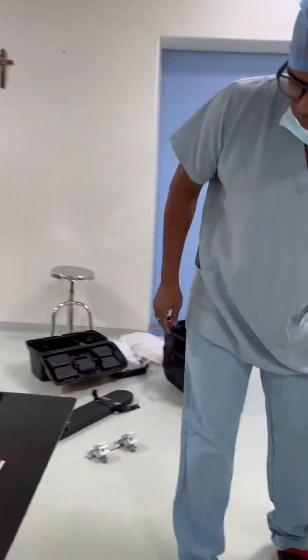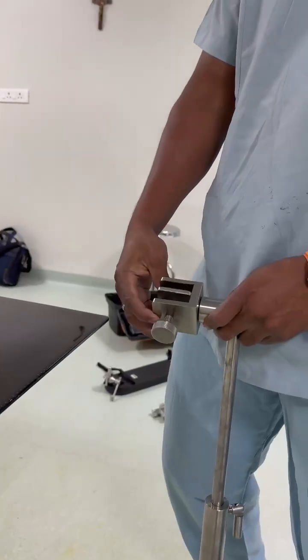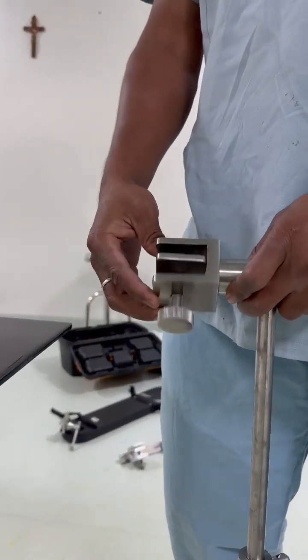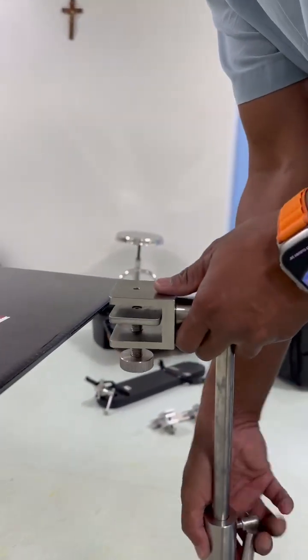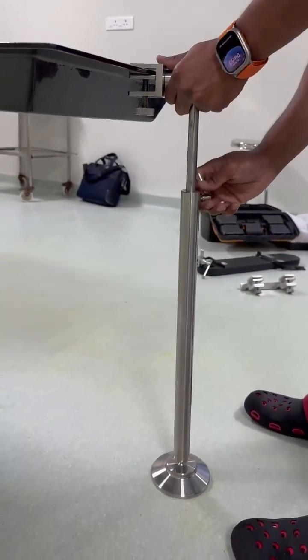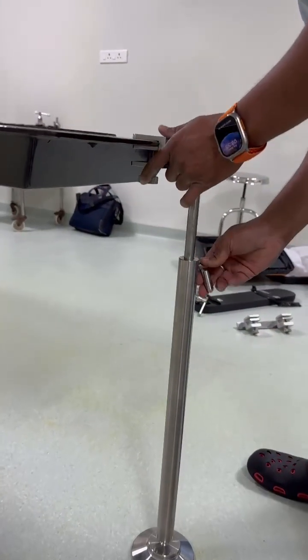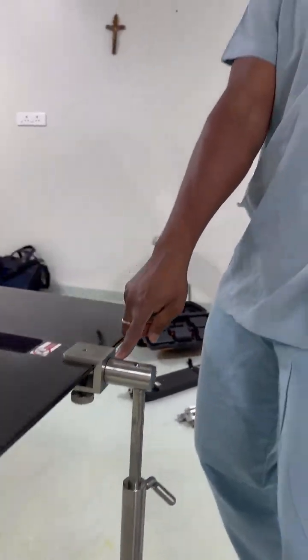We also have a floor support. The floor support itself has a height adjustment, and we also have a tilting option. This tilting option allows you to tilt the table without removing your floor support. Sometimes the surgeon wants to tilt the patient, so you can tilt.